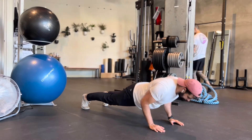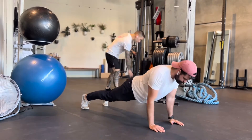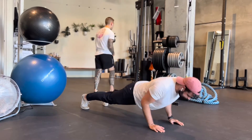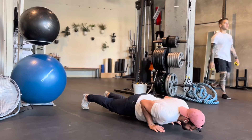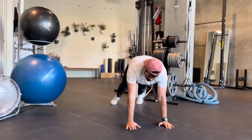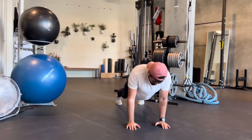Tricep bias push-ups: keep your palms about shoulder width apart, super tight to your torso. When you go down, keep the elbows tight as well — this is going to bias the triceps. You'll really feel it in the back of the arms, still feel it in the chest, but mostly triceps here.